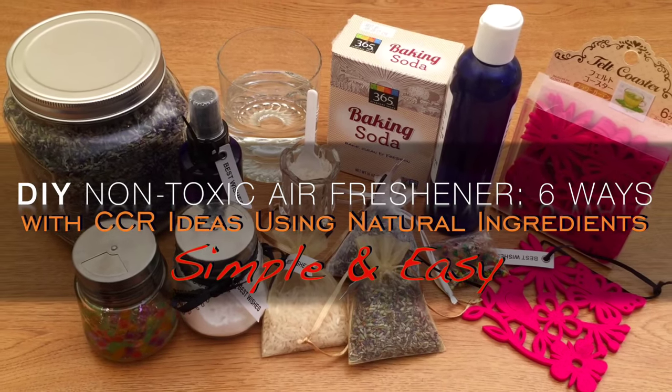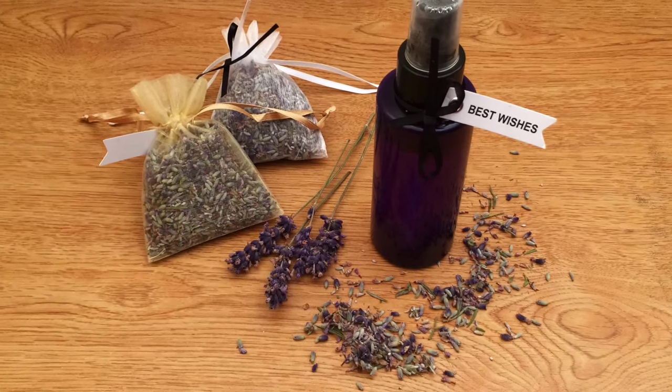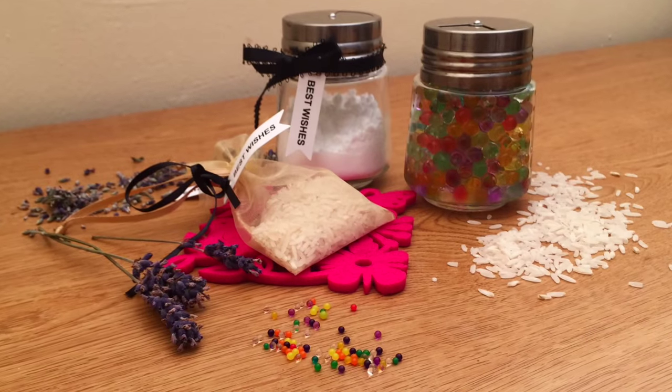Hi guys, today I'm going to show you how to make non-toxic car freshener in six different ways by using natural ingredients. It's really simple and easy.